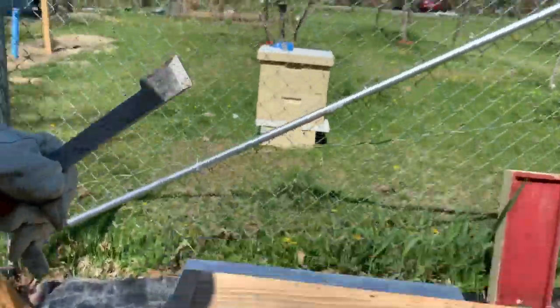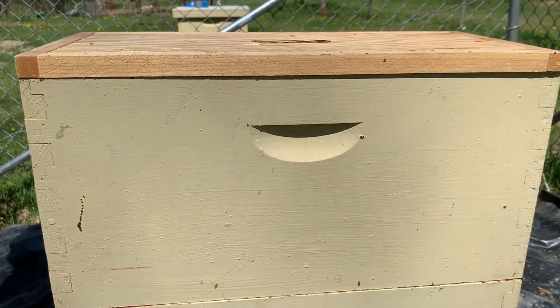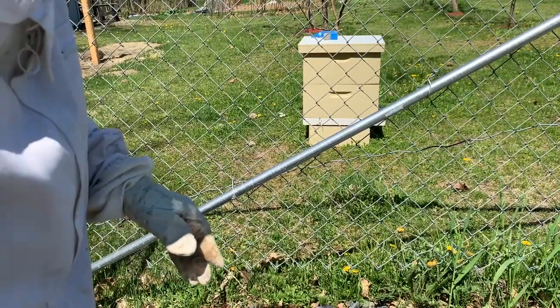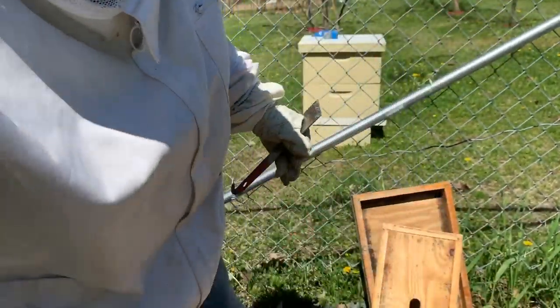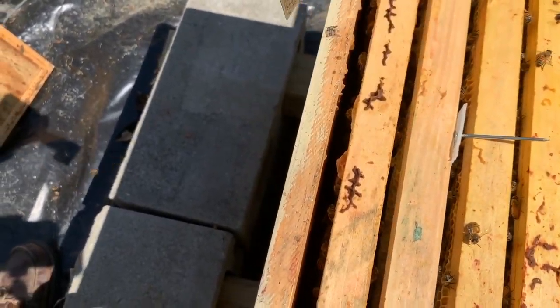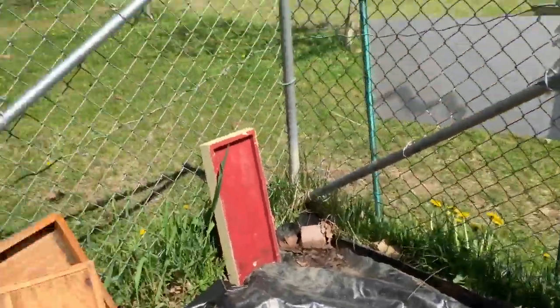That brings us down to our last one, which I'll have to hold up because I can't get the same camera position. Again, it should be a marked queen. Looking good — pretty good as I look down in here. The bees are across all five frames and you can see where they've been drawing stuff out.